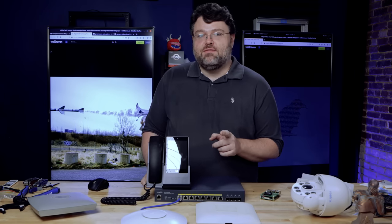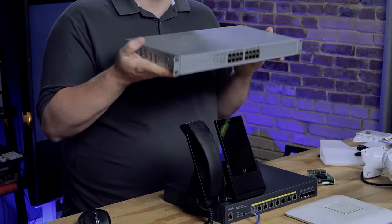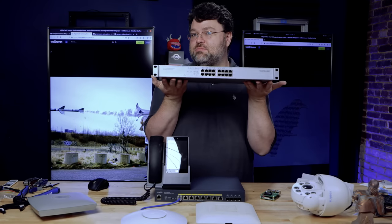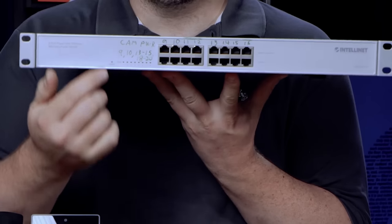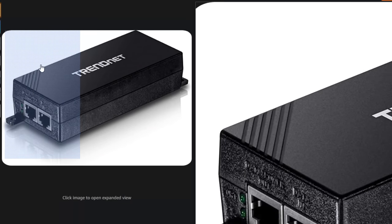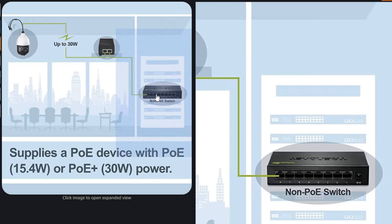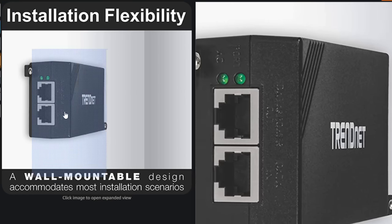For your PoE needs, you don't have to do it in an all-in-one unit. You can get PoE injectors — this old IntelliNet is an 802.3af, the 15-watt standard, an eight-port midspan power supply with data in and data-plus-power out. You can also get single-port PoE injectors, just two ports in a little box. Most recent single-port injectors will pass through 2.5 gig just fine, so you don't have to get a PoE 2.5 gig switch — just use a regular 2.5 gig switch plus the power injector. It's a little more wiring, but it works really well.